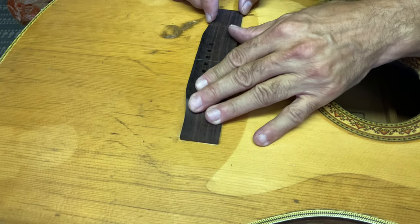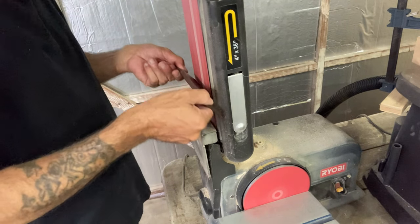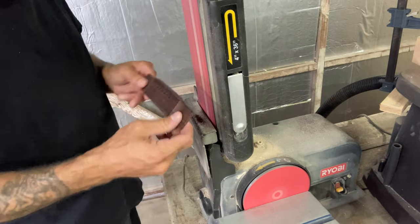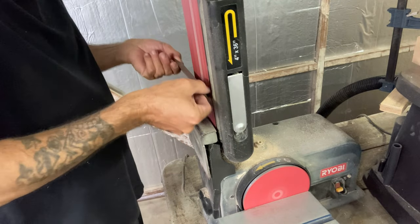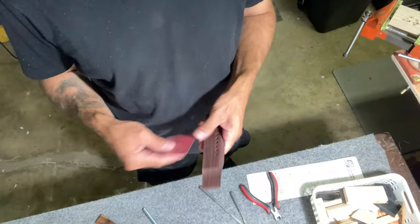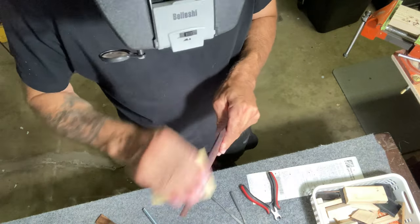Just checking the fit right now. I still have to contour the top of the bridge — I want to radius the back quite a bit where the bridge pins are, make it nice and round on the back side, and then radius the top. I'm just smoothing out the 80-grit scratches from the belt sander.